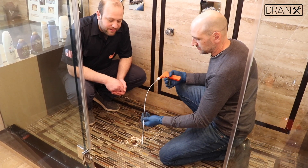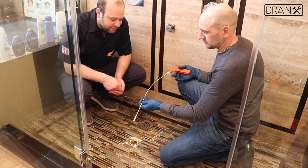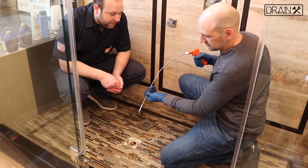I want to introduce our new drain grabbing claw. It comes in two feet and six feet. Our claw is going to be able to help you grab things down a drain or anywhere that's a hard to reach area.